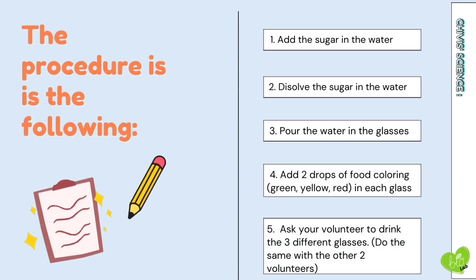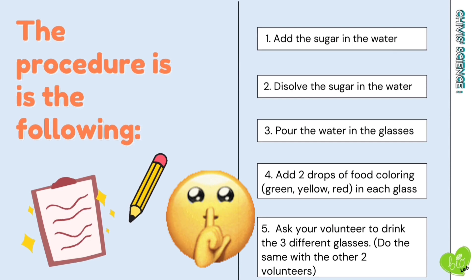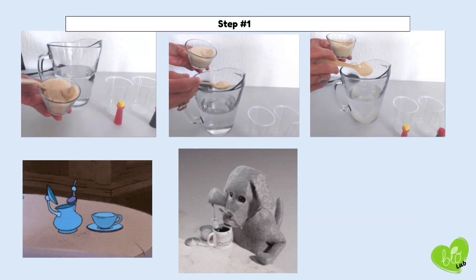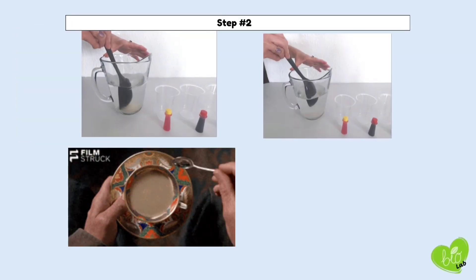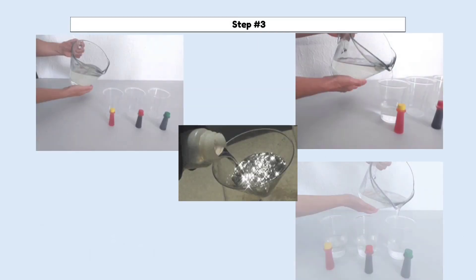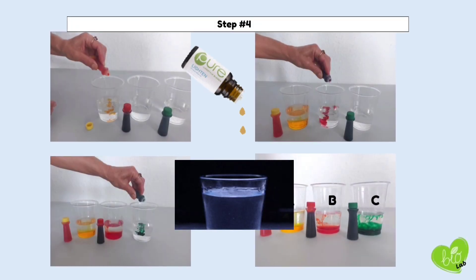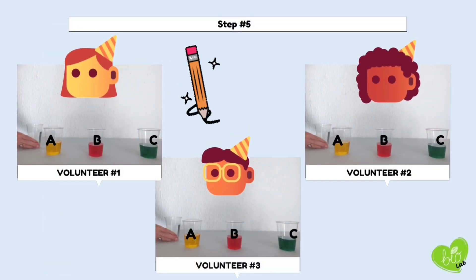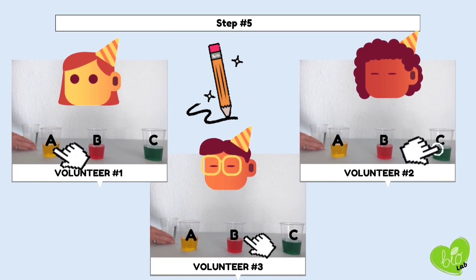You must do this procedure with nobody around you, because this has to be a secret. The procedure is the following: add the sugar in the water, dissolve the sugar in the water, pour the water in the glasses, and add 2 drops of food coloring — yellow, red, and green — in each glass. Mark the glasses with the letters A, B, C, as you can see here in the image.